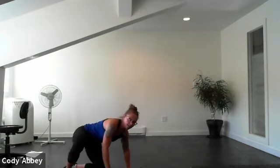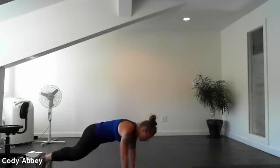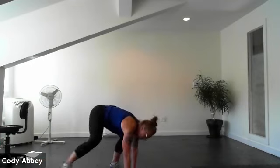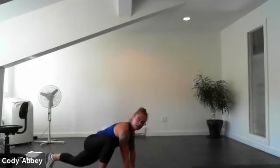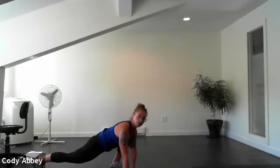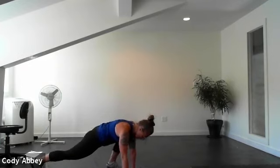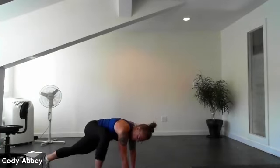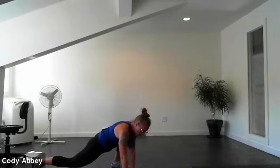All right, come over into that plank. You're going to bring one foot up by your hands and then switch legs. Two, one, here we go. You're welcome to jump those feet if you want to add a bit more intensity, or you can come back into the plank and then bring the other foot up. Keep that chest lifted, lengthen up through the top of your head. Stretch out that front leg, stretch out the back leg. Two, one.